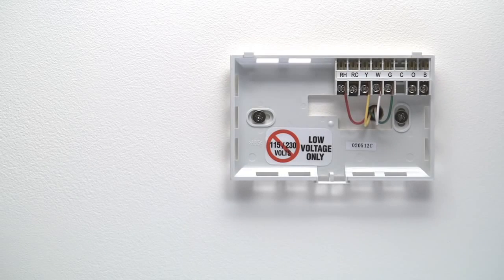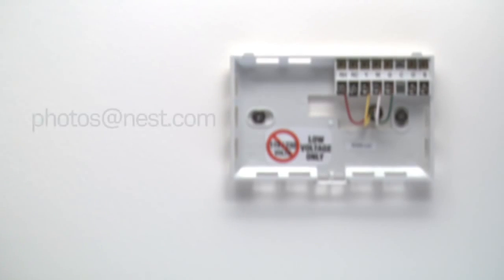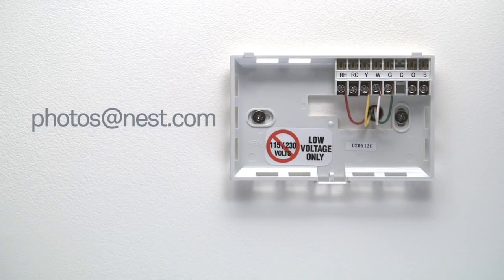Take note of the label on each connector with a wire in it. We recommend taking a picture. And if you'd like some advice, email it to Nest Support so we can take a look.